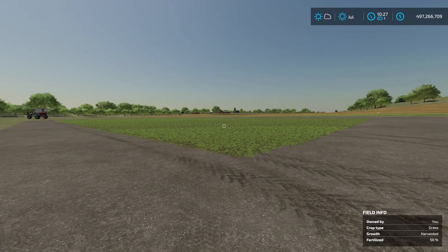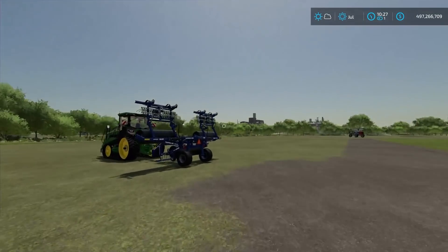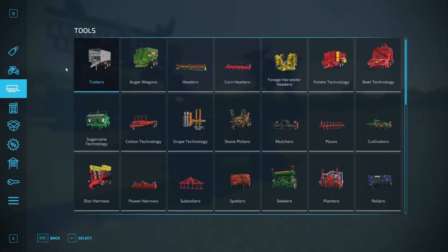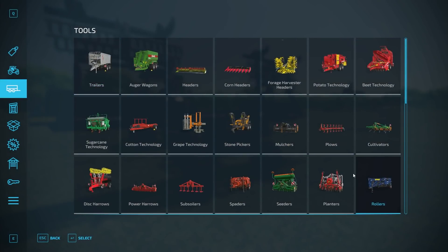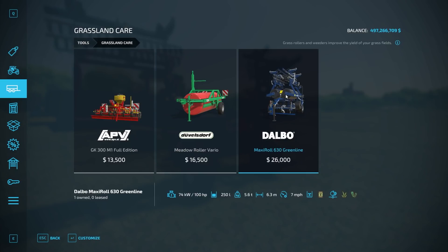Welcome back everyone. Some interesting results. The first thing you guys are probably screaming at the screen is I had the wrong roller. Here's the actual roller we need. I was using one out of 'Rollers,' but you actually want the one in 'Grassland Care.' This is the one I was using, so this is the one you want right here.